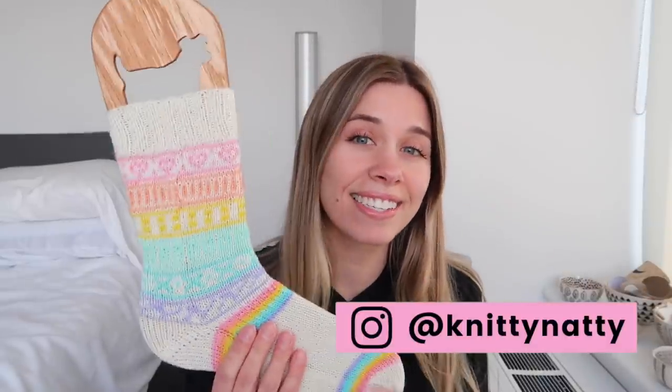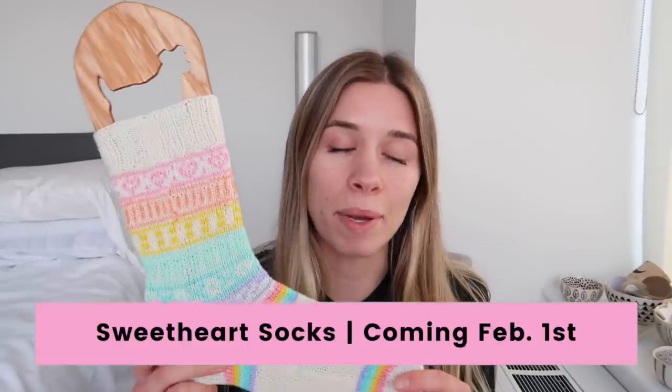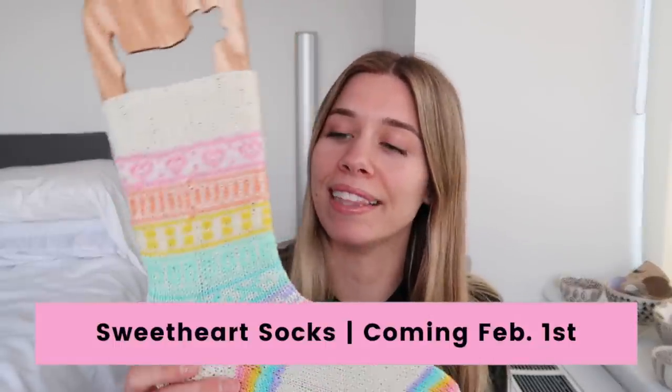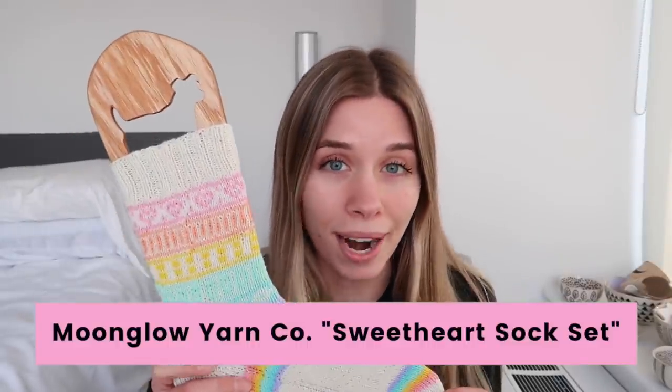Hey everyone, it's Natalie, also known as Knitty Natty, and this is the Sweetheart Sock. This pattern is coming out February 1st and the yarn in this kit is by Moonglow Yarn Company — you can grab it right now. I'm going to share my top three tips for knitting color work. It applies to this sock or any color work you're going to be doing. Let's get started.